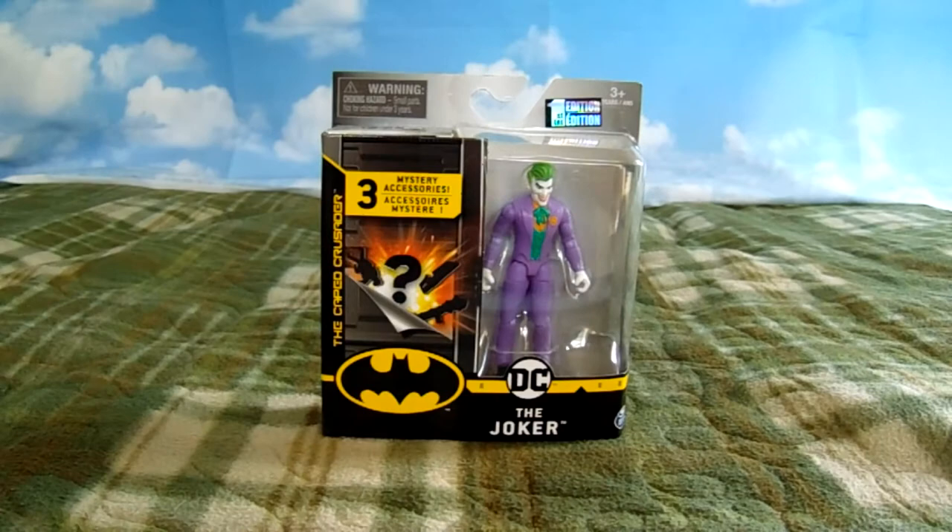Hello everybody and welcome to my channel. I'm Little Dieguito and today we're going to talk about this — the Spin Master DC 4-inch Joker. Like all of Spin Master's 4-inch figures, it's going to come with some mystery accessories. So let's go see what we got.